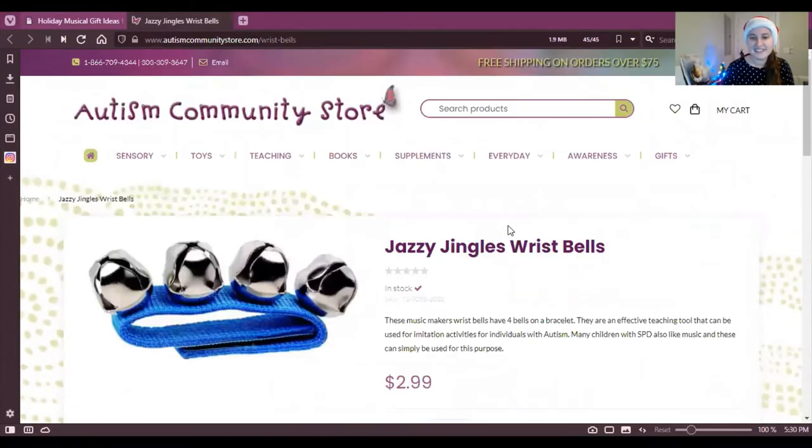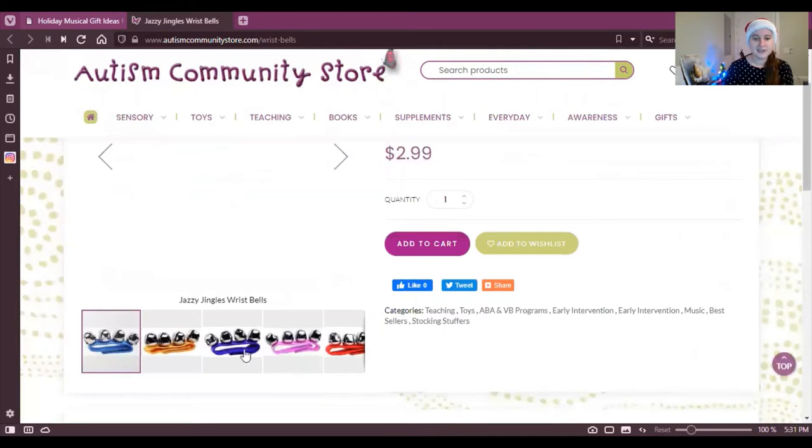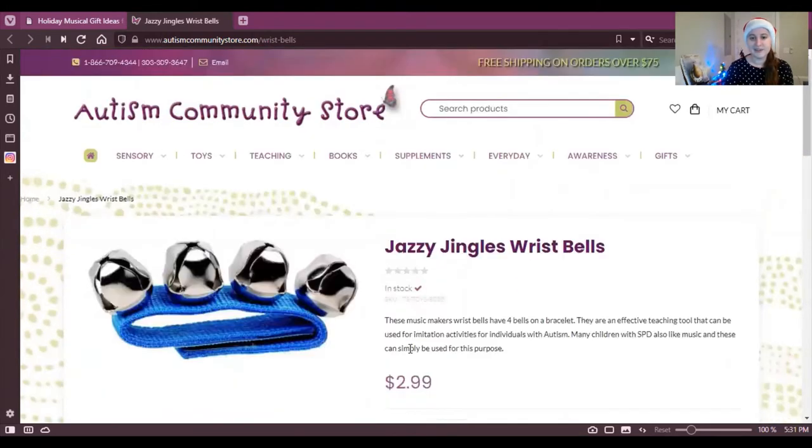Next up on the list is the Jazzy Jingle Wristbands from the Autism Community Store, which is a local store in Aurora, Colorado that has a bunch of awesome sensory items and toys. These jingle bell wristbands are great, especially if you have a kiddo who maybe has trouble holding things fine-motor-wise. You can strap this on and they can have that jingle bells sensory experience for the holiday season. A nice, awesome price, different color options — I highly recommend it.